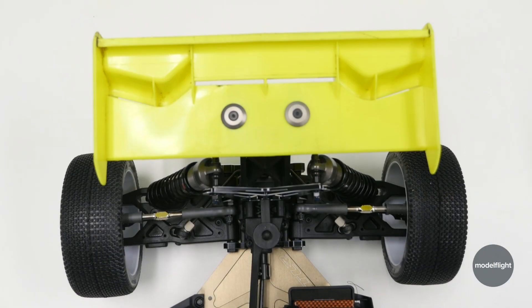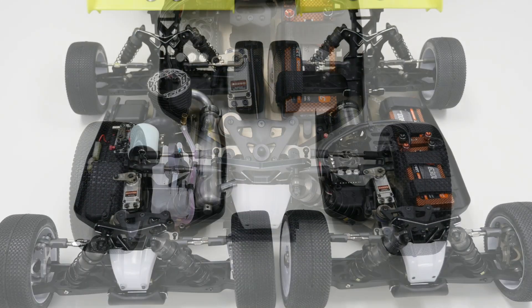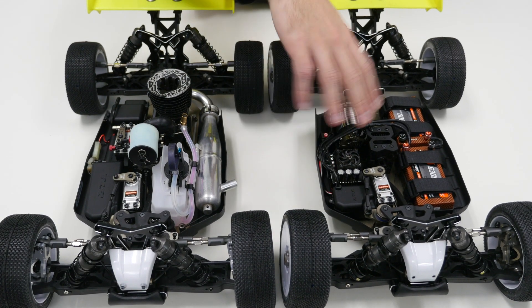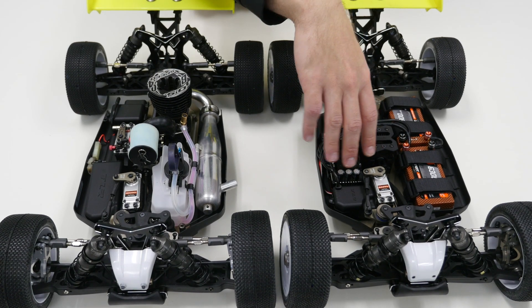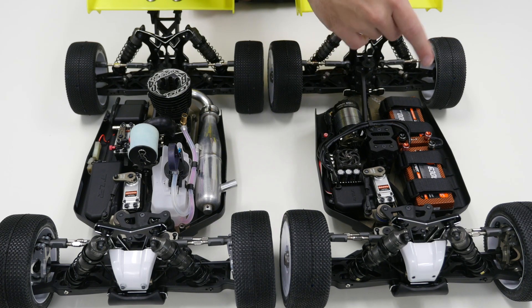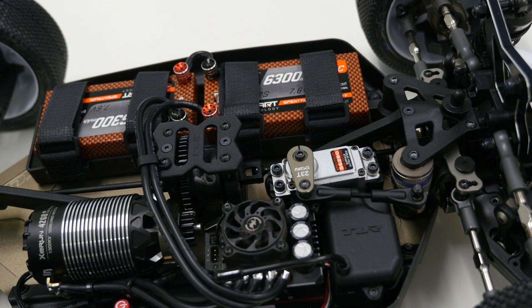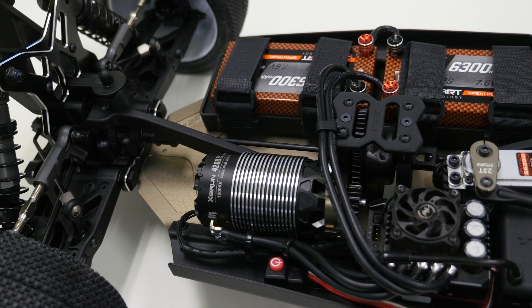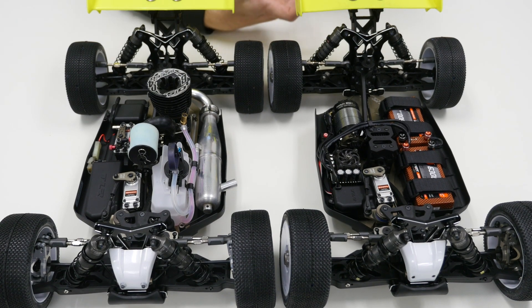Starting with the EP — there's a complete redesign of the center chassis. If you have an 8X electric right now, you'll notice the layout looks nothing like what you currently have. They've got a nice receiver box up front; it's a little bit smaller with a screw lid, and it's actually one piece with the servo mount, so that all screws into the chassis together. Nice and neat for the wiring — it goes underneath a floating mount and up into the receiver box. The ESC is up the front now, instead of being down the back like on the previous car. The motor's still in a very similar spot, but using a different motor mount — the Truggy-style motor mount that slides in and out. No more clamping O-ring-style mount, which is really nice and a little bit easier for removal and maintenance.